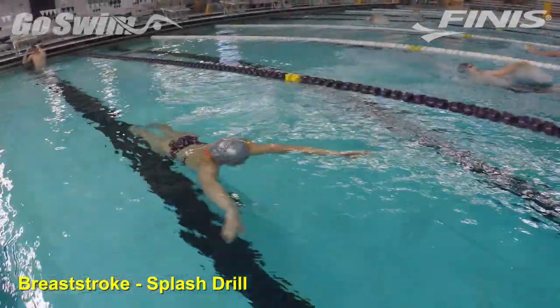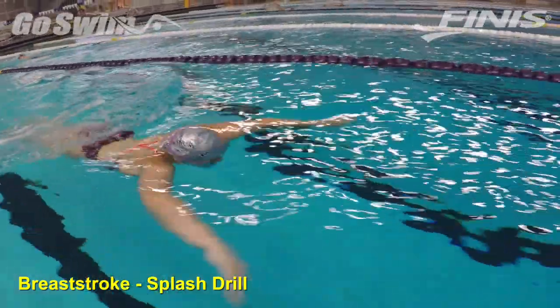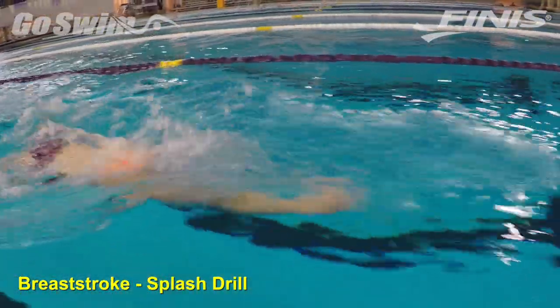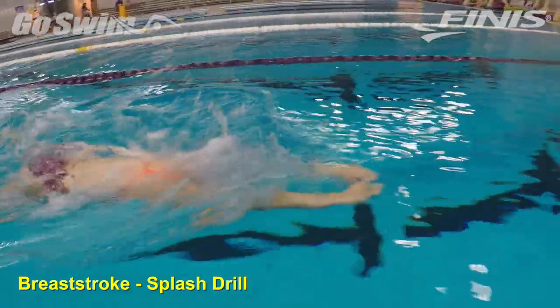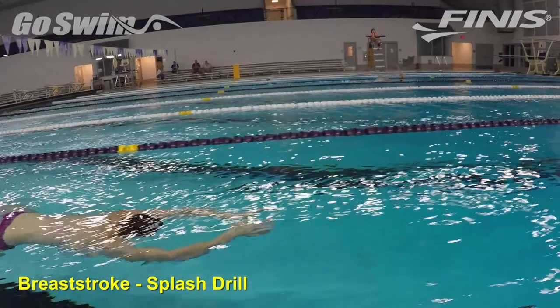Why do it? The goal of the recovery of breaststroke is fast and forward. Too many swimmers allow the hands to angle down and go too slow. In teaching, it's great to over-teach, and this drill does just that. How to do it?